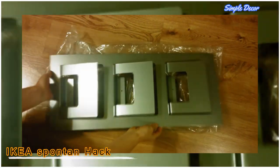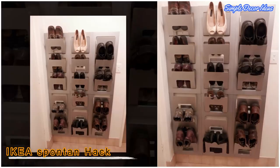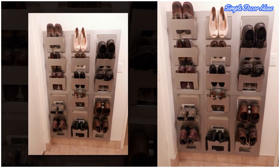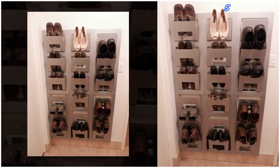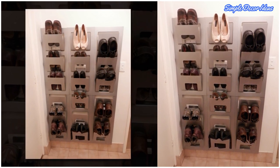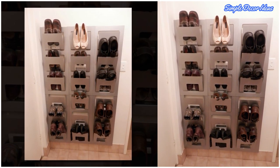7. IKEA Sponten Hack. IKEA Sponten magazine racks can be transformed into a space-saving shoe rack that can be hidden behind a door. The main idea is to attach the magazine racks to the wall with screws and to make them fit into the space you have available.